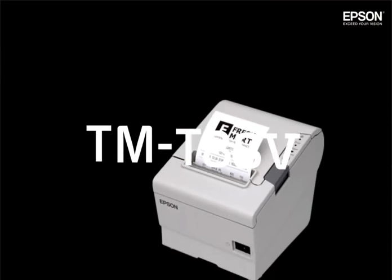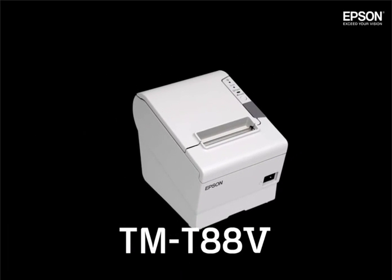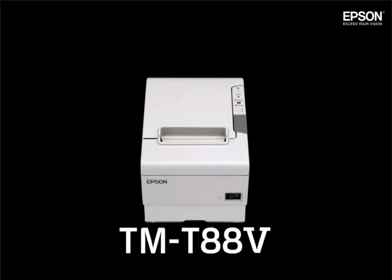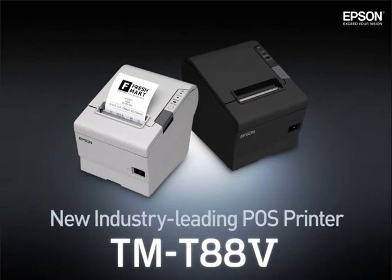The TMT885 has evolved a great deal with a variety of new functions. But as successor to the TMT88 series, it retains all that was great with the previous models. Leading the industry in POS printing, the Epson TMT885.